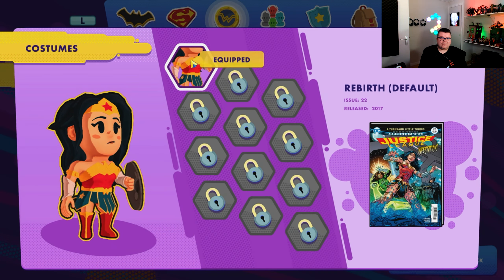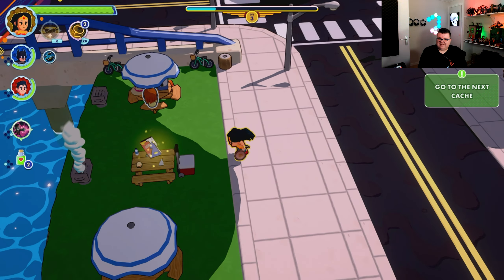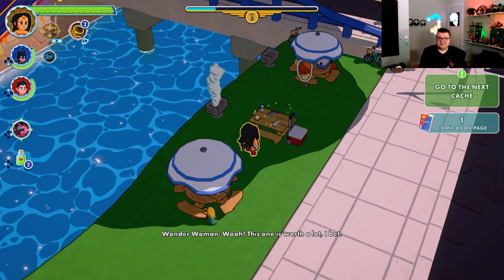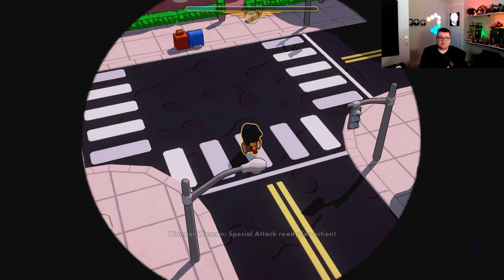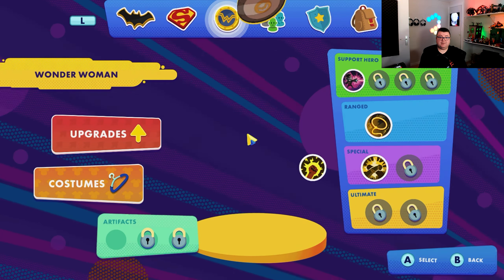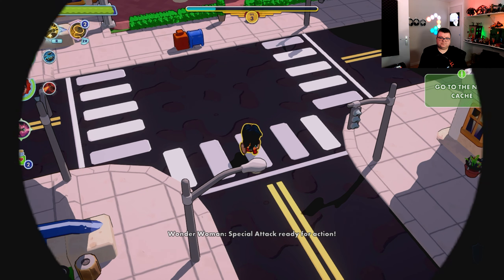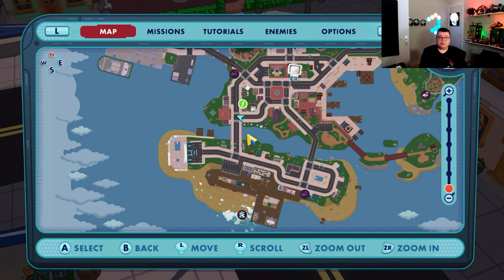You can unlock all kinds of new costumes for your character — it's so much more than just a simple, straightforward beat-em-up. It's also a pretty big map. It's completely open world and you can go everywhere you want.